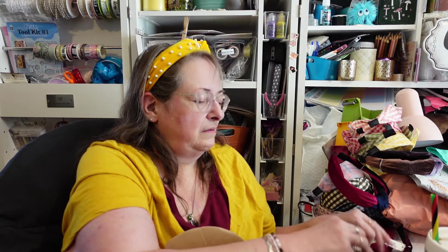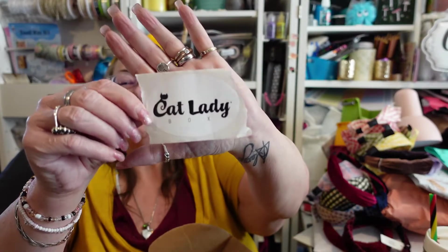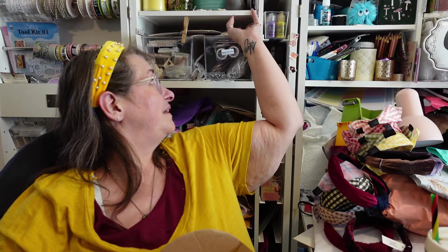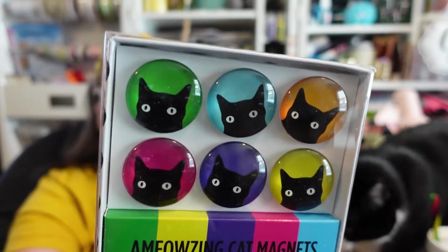Very cute! Who wants this one? Here Boo Boo — you can't have them both, give one to Boo. They gave me an extra sticker, thank you Cat Lady! I'm going to put that right in there with my journal stuff so I can put it in my cat journal. And then we have 'Meowsing Cat Magnets' with all black cats in the different colors of the rainbow.